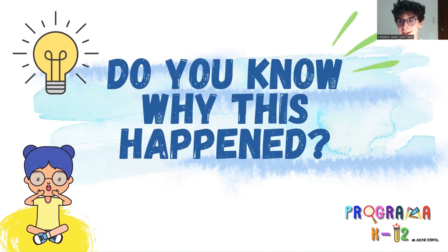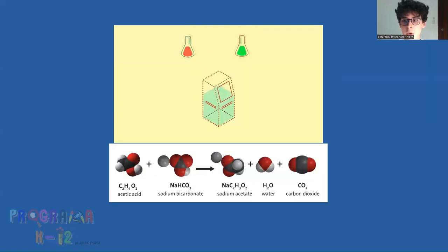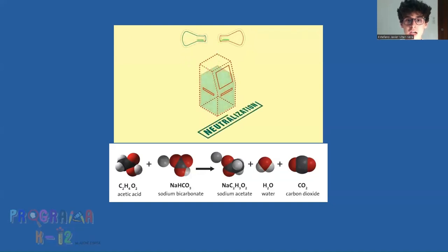Now let's take a look at the science behind what just happened. Chemistry has become our ally. The reaction between vinegar and baking soda generates bubbles and enough energy to propel the bottle forward. Baking soda reacts with the acetic acid present in the vinegar. The general chemical equation for this reaction is shown on screen. When baking soda comes into contact with vinegar — which is acetic acid — an acid-base reaction occurs, and baking soda acts as a weak base. This reaction forms sodium acetate, water, and carbon dioxide.